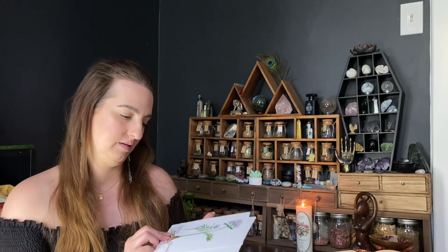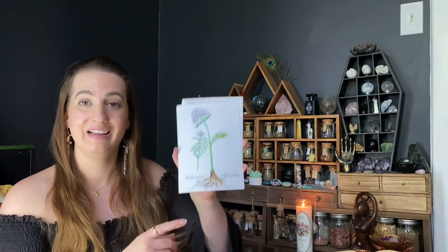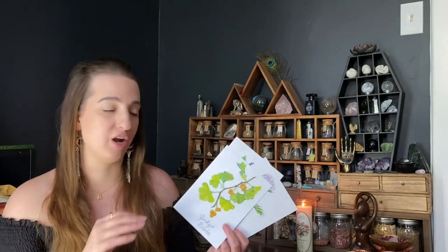There are three prints included in every box, one for each herb you're focusing on. The Latin names are on the card as well. I want to hang these on my wall, but they'd also be great in your book of shadows or grimoire — you could put the print on one page and on the opposite page write all the magical properties, information, and ways to use the herbs.